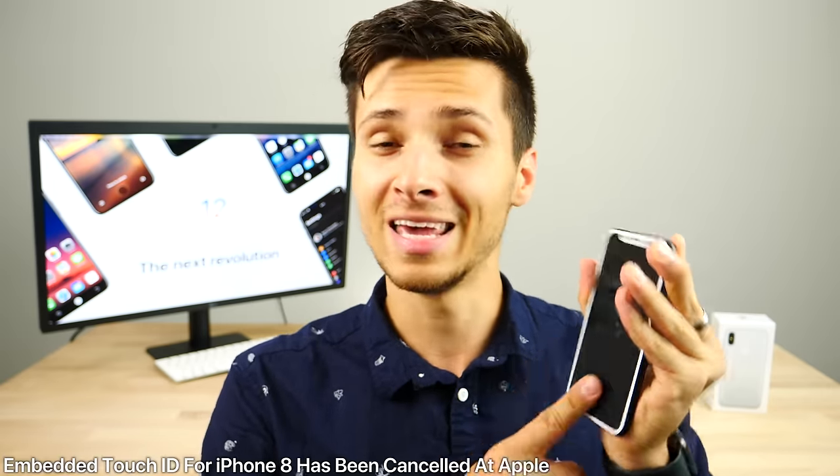This week, Ming-Chi Kuo detailed a new report, and unfortunately it has some very bad news. Touch ID embedded inside the display of the iPhone 8 is officially canceled — nixed, dead at Apple. They don't know exactly what was the nail in the coffin, but we will not be getting in-display Touch ID on the iPhone 8. It could be lack of time, hardware issues, or a manufacturing issue at scale. He also predicts the Galaxy Note 9 will be the first device to incorporate this technology on a mass scale — even the Galaxy S9 won't have it.